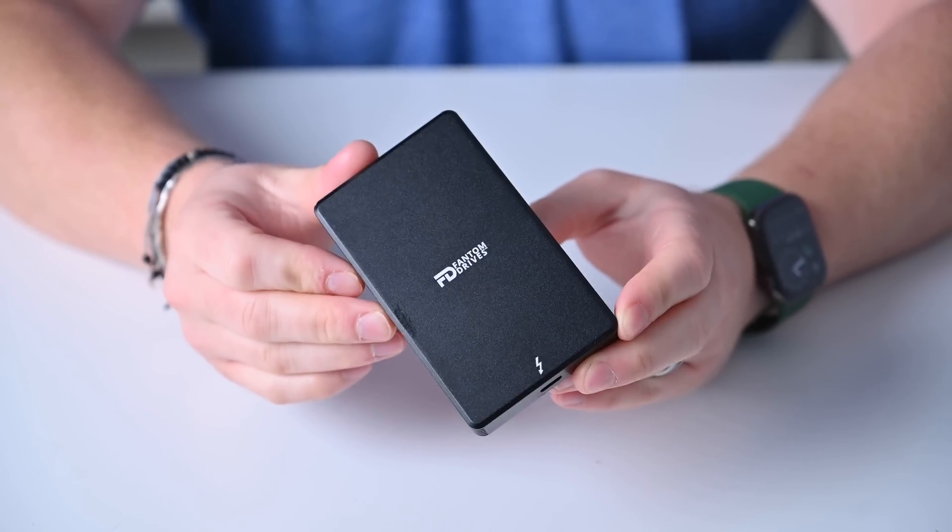That was a lot of drives — let's sum it up with specific recommendations. Starting with my top recommendation: if you're just looking for a blanket drive, I'd suggest the Samsung T7 or one of the Samsung T7s. They're reliable, great design, super slim, and very popular for good reason. Go with the standard T7 unless you want password protection or fingerprint protection — but the standard T7 is a fantastic all-around SSD.